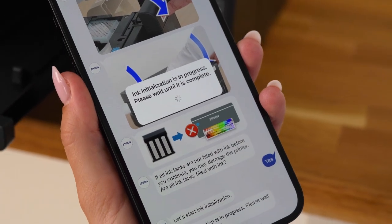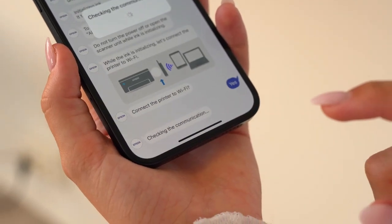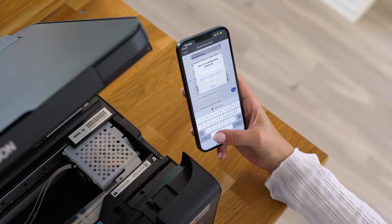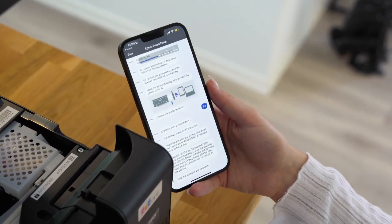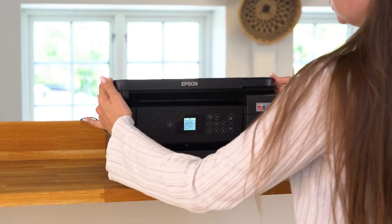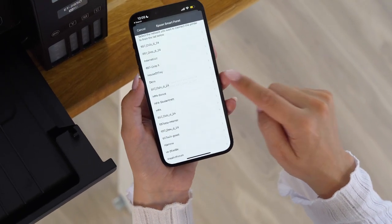While the ink initialisation is in progress, you will get asked to connect to your Wi-Fi. To connect, you will first have to find the administrator password for the printer, which is located under the printer's top lid. Enter the password in the app and press OK. Then select your Wi-Fi and enter the Wi-Fi password to connect.